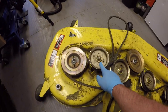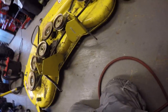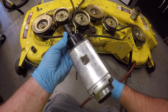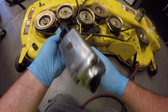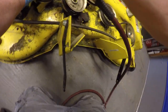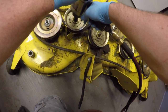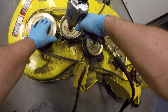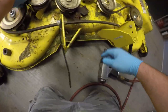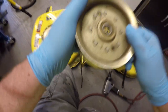You're going to need an impact gun to get these off. I've got my half-inch impact gun ready to go with a 15 millimeter impact socket and I'm just going to take this pulley off once I put the gun in the right direction. So we got this pulley off now.